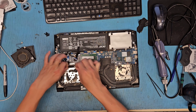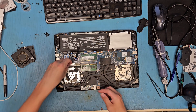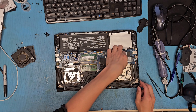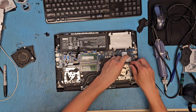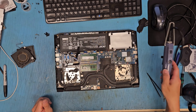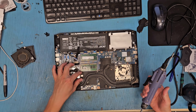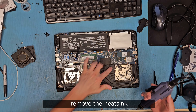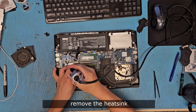Now disconnect the LCD cable and Wi-Fi cable and put it aside. Then remove and unscrew — one, two, three, four, five, six, seven screws — and now it'll come out.